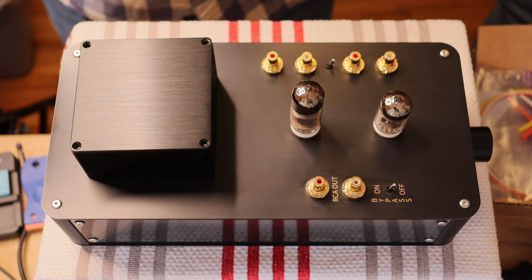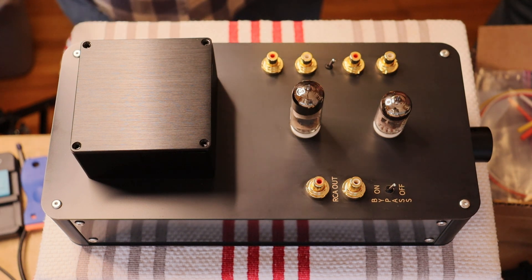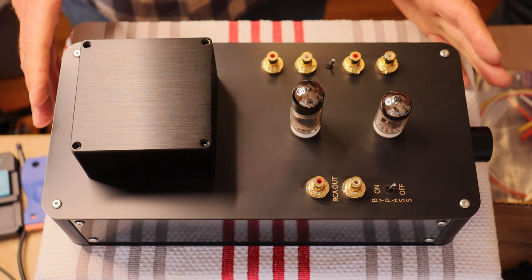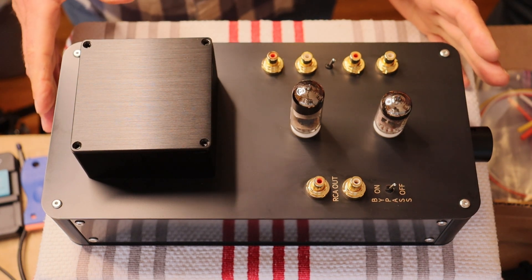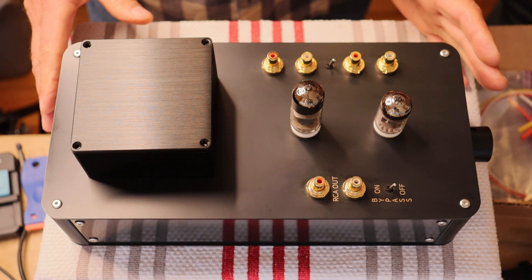Hey everyone, it's Jim and Charles from Melaton Amps, and in this first episode, we're going to do a little walkthrough of the Universal Rocket 6N1P preamp and get organized so we can start building really quickly.